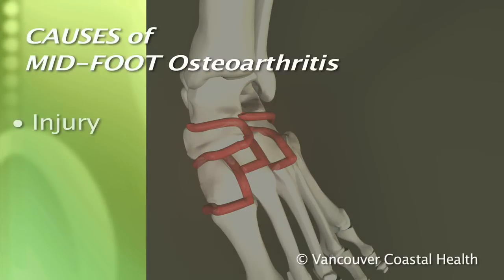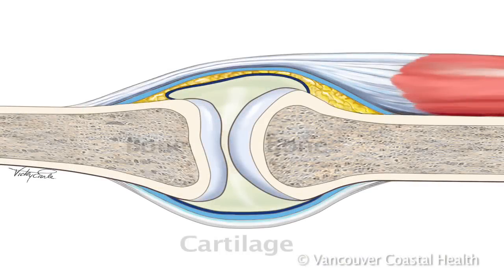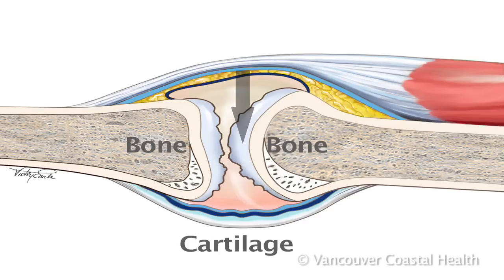Arthritis in the midfoot may be caused by a serious injury to the foot or by gradual wear and tear of the cartilage that lines the joints. When the cartilage in the joint wears away, the bone underneath is left uncovered, leading to pain.